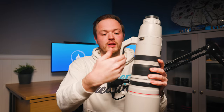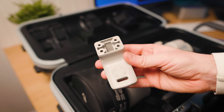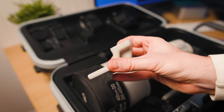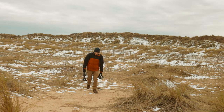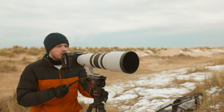You also get a replaceable tripod foot. The larger one included has nice grips so you can hold the lens, but if it's a bit too big for your camera bag there's a smaller replaceable one. Overall, this lens comes with a ton of accessories, plus that amazing 1.4x teleconverter. The build quality is just exceptional.